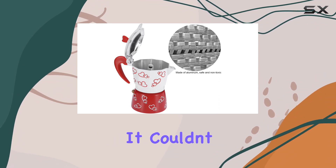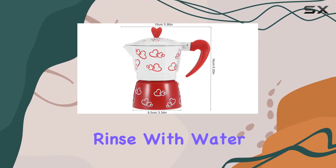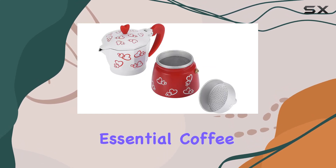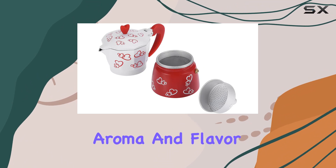Clean up? It couldn't be simpler. Just rinse with water and let it air dry. And here's a pro tip: skip the soap to preserve those essential coffee oils that add to the unique aroma and flavor of your brew.